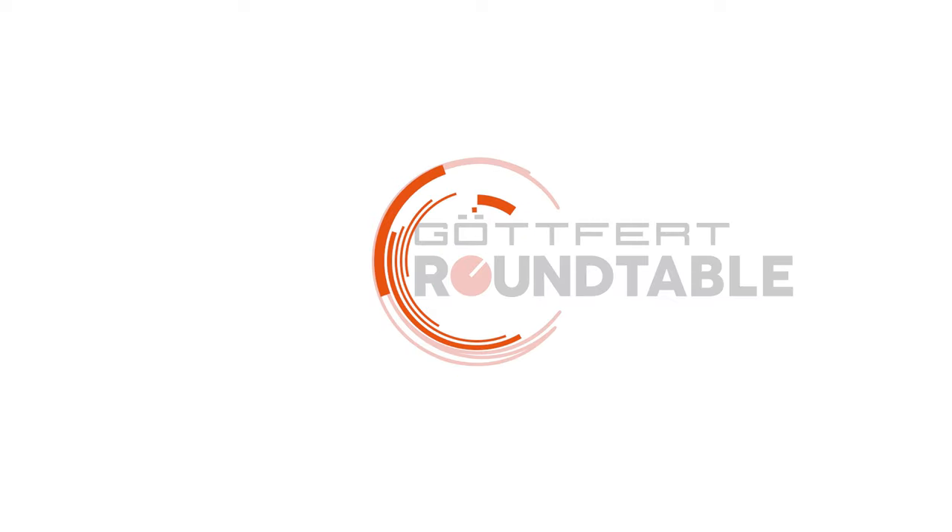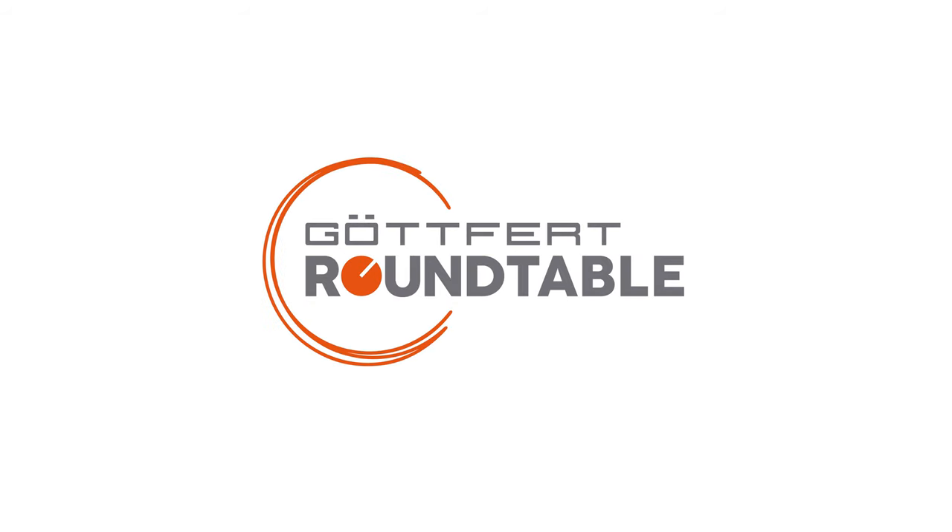Hello everyone, today we talk about the recently launched Meltflow Indexer MI1. My name is Moritz and I'm here today with a new Goetheford Roundtable.